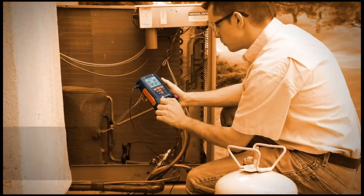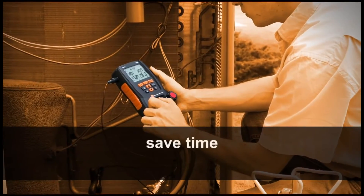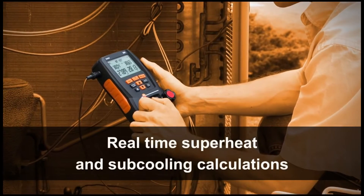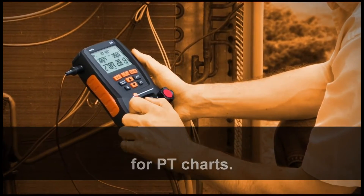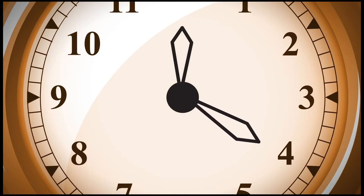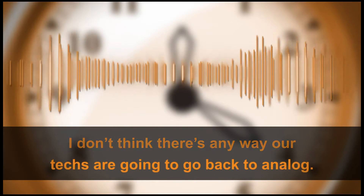Compared to analog gauges, users agree that the accuracy and speed of digital manifolds save time and money. Real-time superheat and sub-cooling calculations eliminate the need for PT charts. This could save a technician 15 to 20 minutes per call. I don't think there's any way that our techs are going to go back to analog.